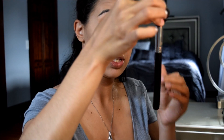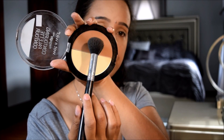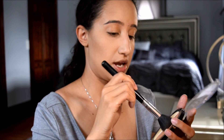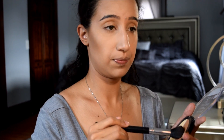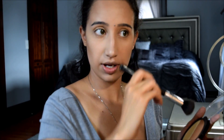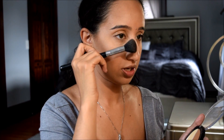Now I'm going to go in with a smaller brush — the Sigma Small Contour F05 — and go back in with the Mega Gold Contour by Wet n Wild, using the bronzer shade. I'm just going to start to contour my face slightly — my forehead, my jawline — then take a little bit on the corner of that brush, tapping off the excess.